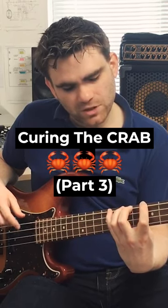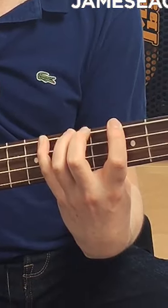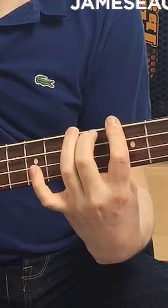What you want to avoid — which is a very common issue if you're struggling with getting speed up on the bass — is letting your fingers collapse like that. That's what we're looking to avoid. That's the hand shape you want to stay away from.